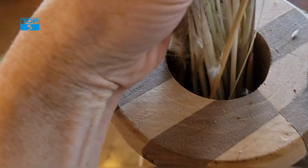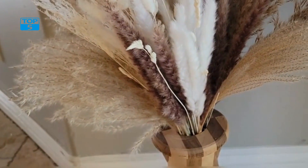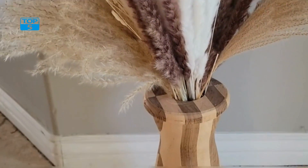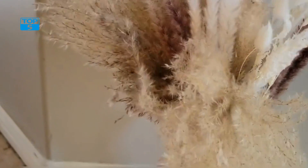Another consideration when working with dried Pampas Grass is its shedding. As the grass dries out, it will naturally shed some of its fluff, which can create a mess if not handled properly. To minimize shedding, you can try lightly spraying the stems with hairspray or a floral sealant. This will help keep the fluff intact and prevent it from falling off.